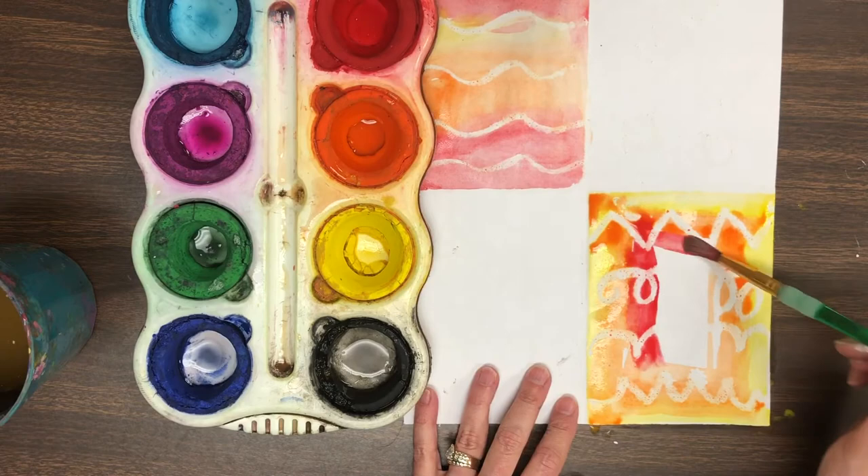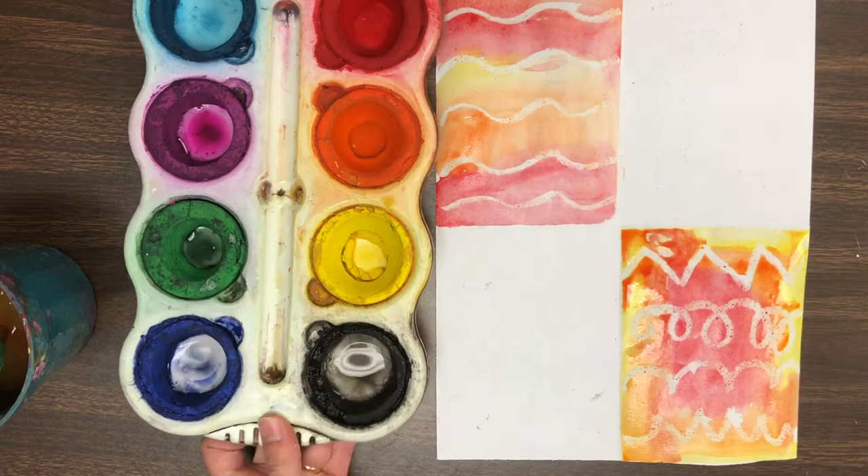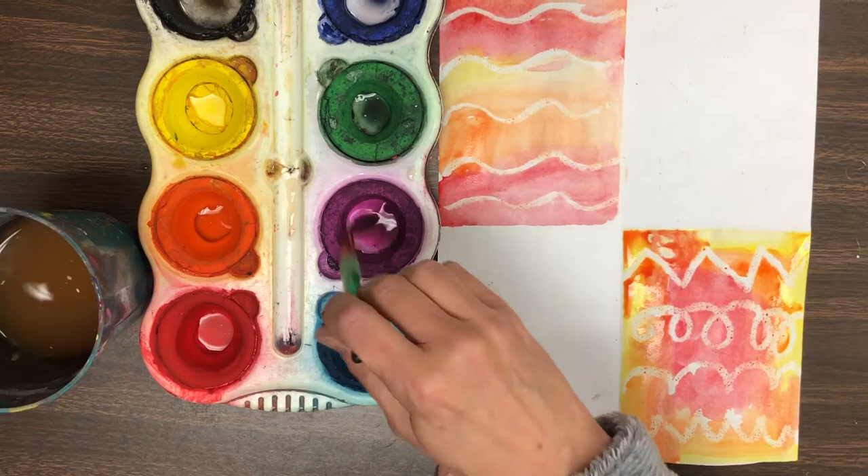After you finish the warm colors, go ahead and take your cool colors — the blue, the green, and the purple — and use those colors to paint the second space and the third space in any way that you would like using the cool colors.